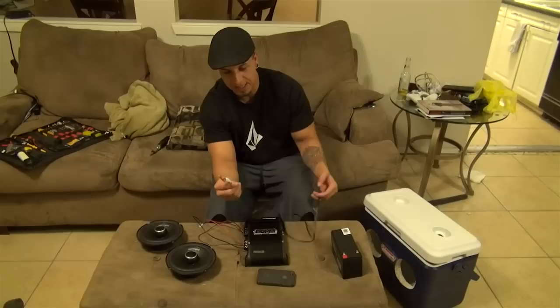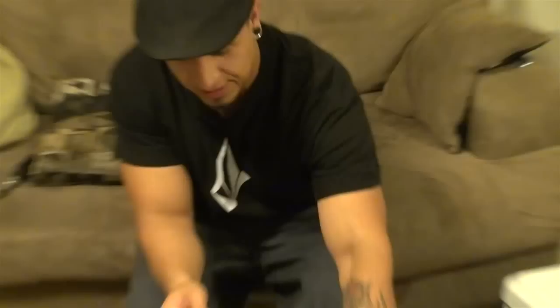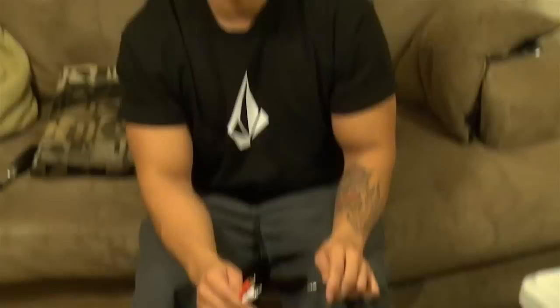Cheap amp, good speakers. Then you need one of these — an RCA to 3.5mm jack cable. So if you want an iPhone, MP3 player, iPod, CD player, whatever you've got — you can power it.